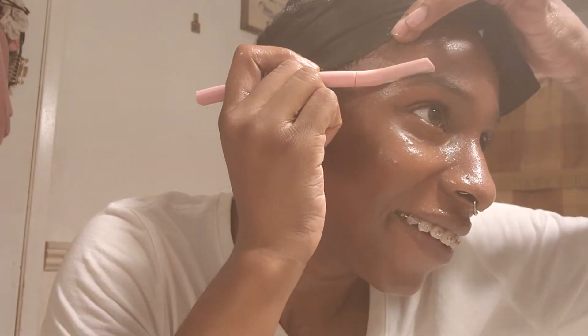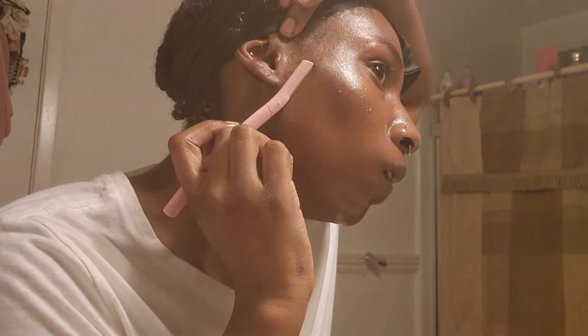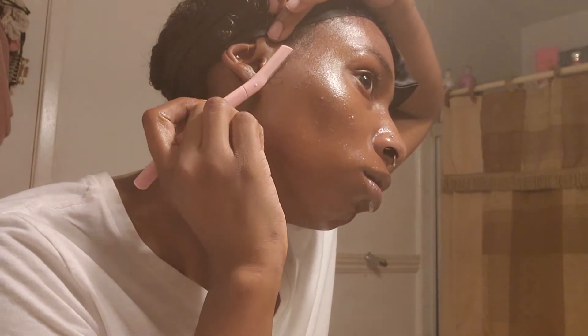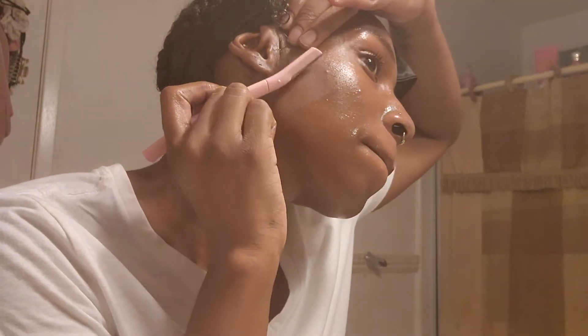Do you all really need to see this? I just shave it. I'm trying not to be all up in your face. I'm going to do my eyebrows separately, but since I have tattoos right here, I'm going to shave this part.